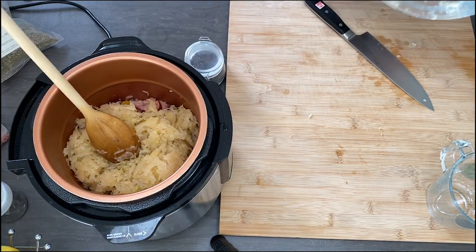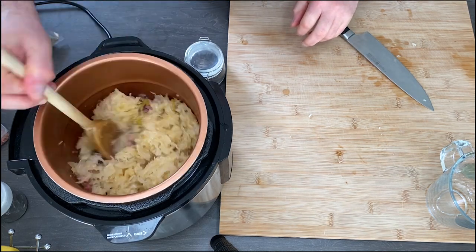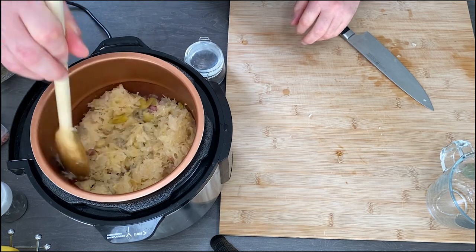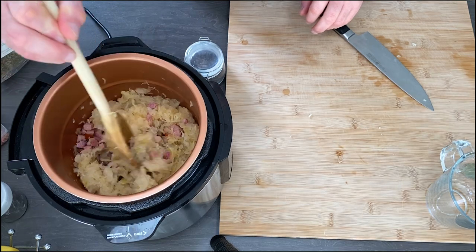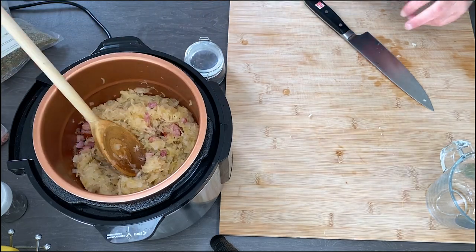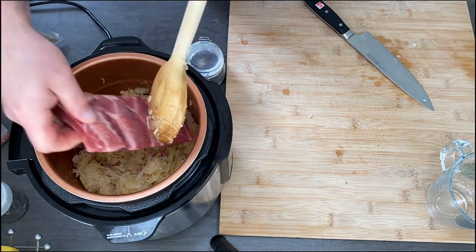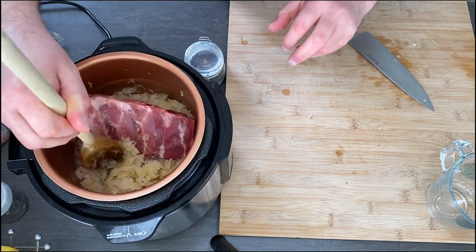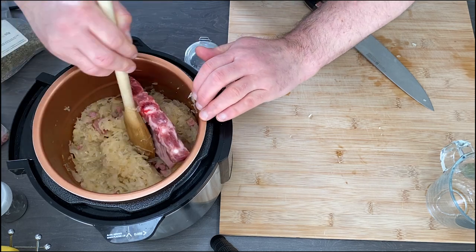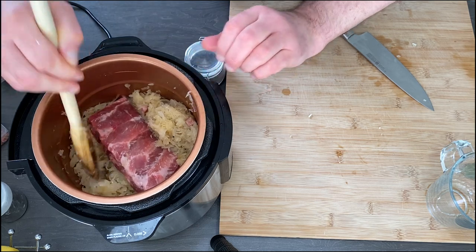So now, what I did: I added a little bit of water, because I wanted all the flavour from the bottom of the pan to go into the sauce, into the bigos. And now we need to add some meat — I'm using ribs, but chicken or any meat is good actually. The ribs are the best, but it's up to you.